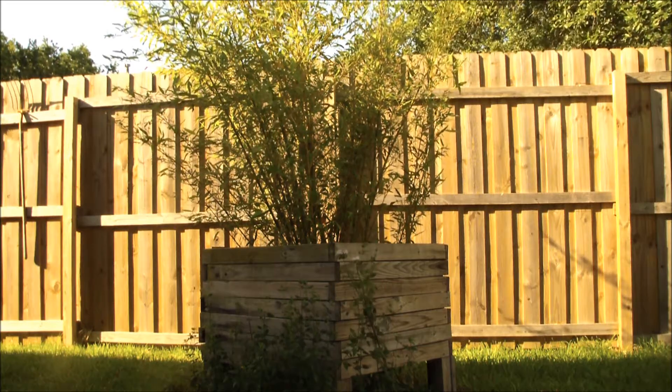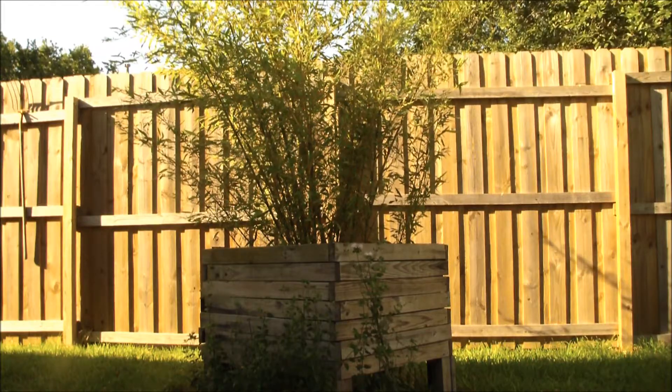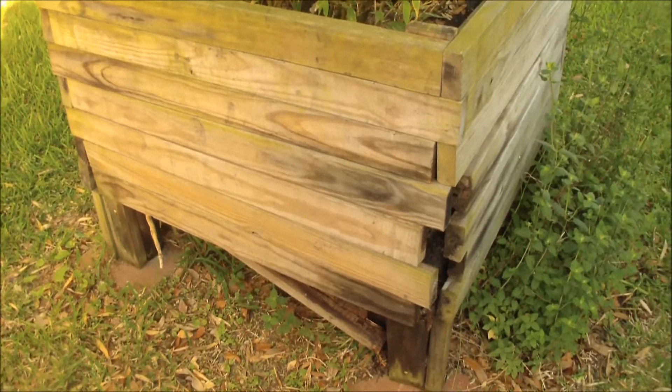About three years ago, I built this planter out of treated 2x4s and planted bamboo in it. And it still looks great today, doesn't it? No, it doesn't.